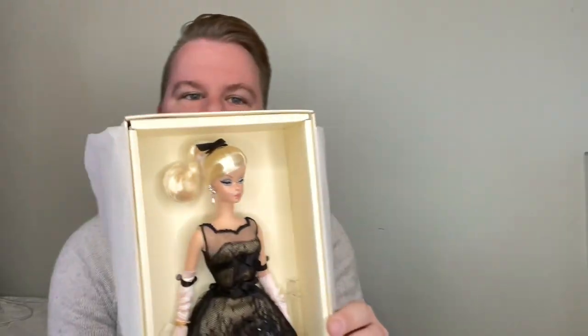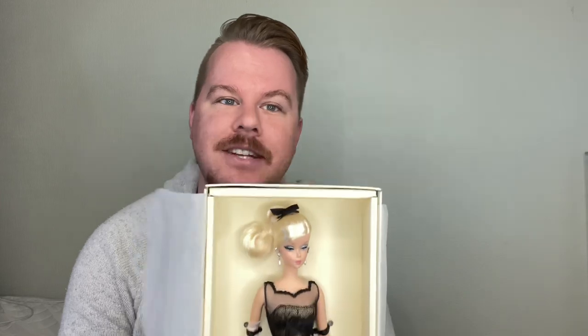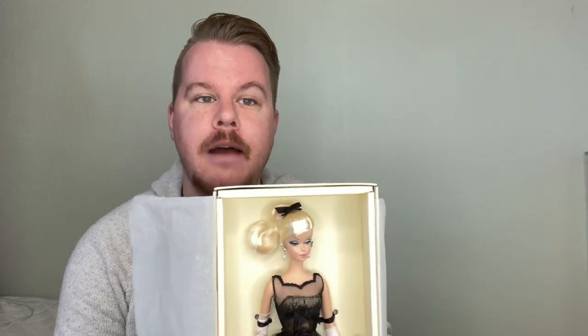I've already unboxed her, but I want you guys to be able to see her up close — the ribbons are already undone, but she is beautiful. Let's make sure we don't get a ton of glare on her. This is why I get so frustrated with Mattel, because I know they can do amazing stuff, and Barbie is my girl. She's the OG.